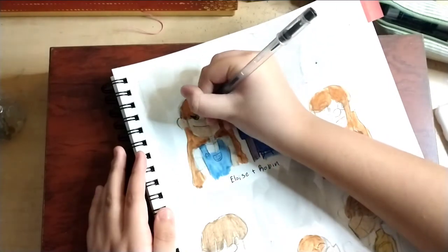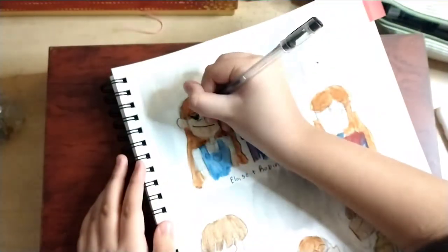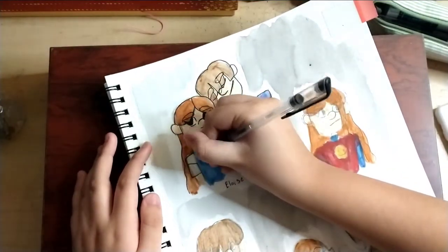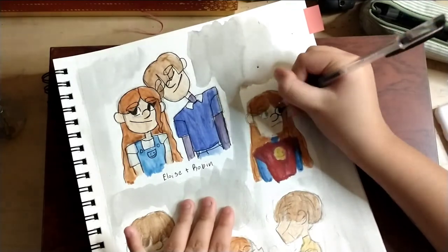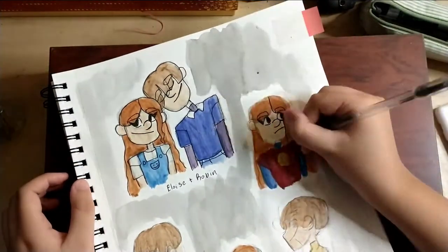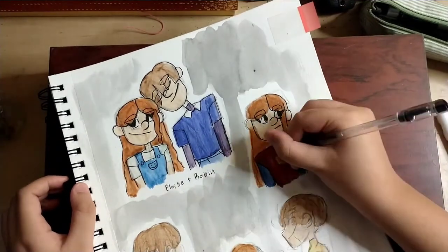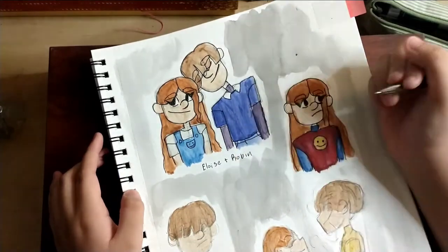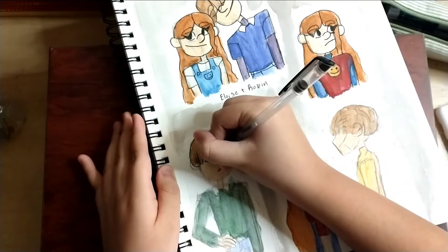I'm gonna talk about YouTubers I've been watching lately. Doodle Date recently made a video not too long ago — I think yesterday. They finally made a video after three months. I love them so much; they're like my favorite YouTubers. I also really like Drying With Waffles, Lavender Town, and Mariah Elizabeth. I mainly watch Doodle Date, Lavender Town, and Mariah Elizabeth. I was actually watching Doodle Date while drawing this.